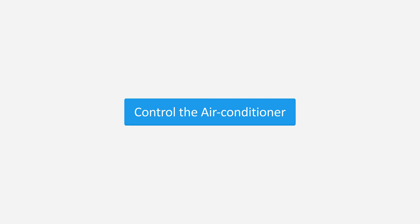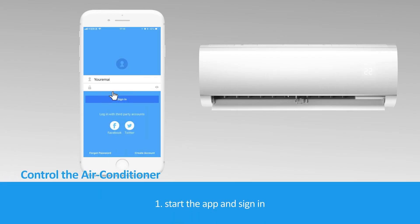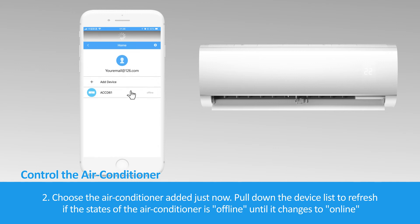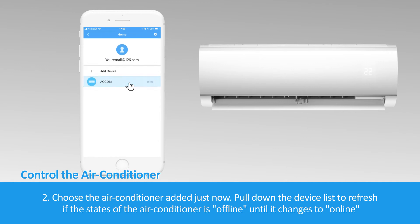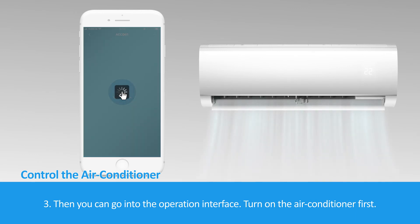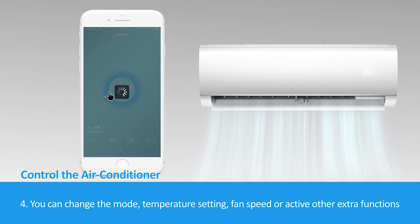Control the air conditioner. Step 1: Start the app and sign in. Step 2: Choose the air conditioner added just now. Pull down the device list to refresh if the state of the air conditioner is offline, until it changes to online. Step 3: Go into the operation interface and turn on the air conditioner first. Step 4: You can change the mode, temperature setting, fan speed, or activate other extra functions.